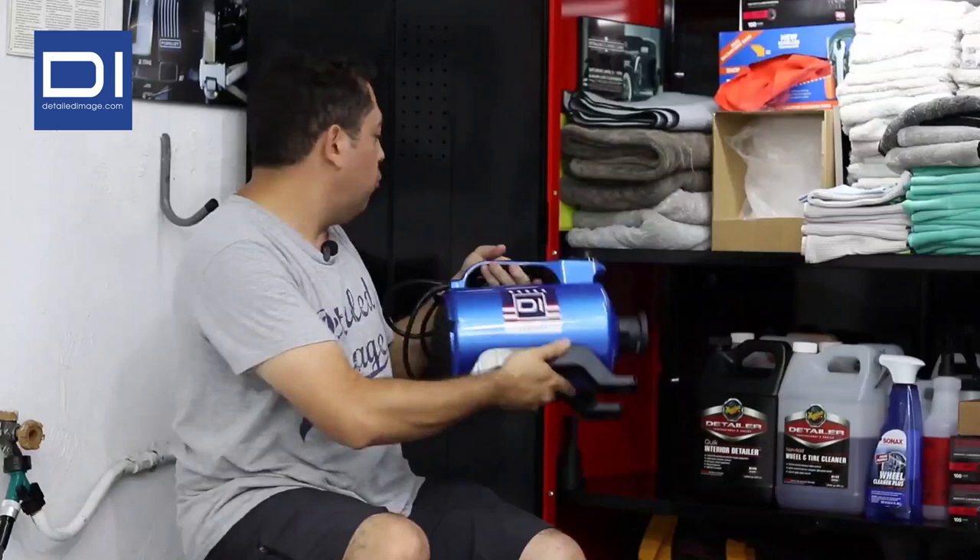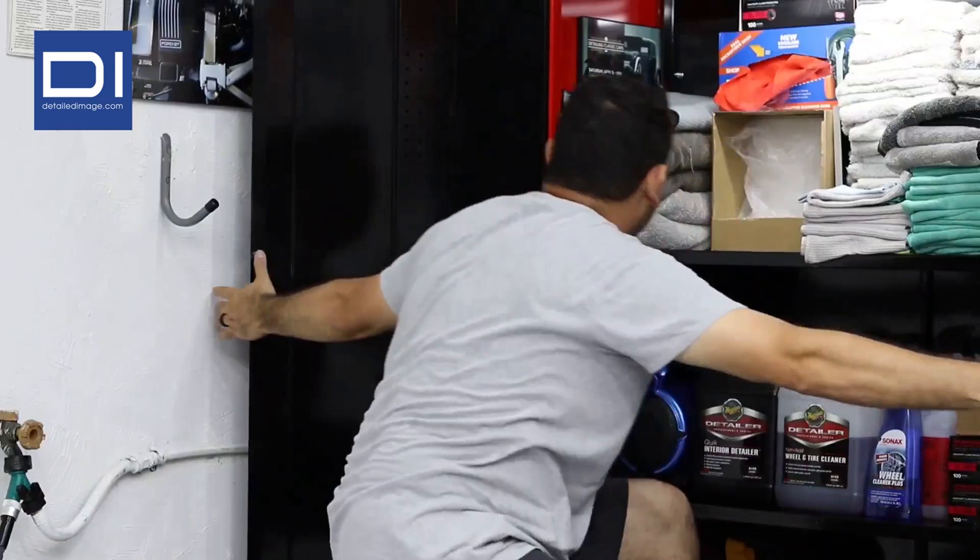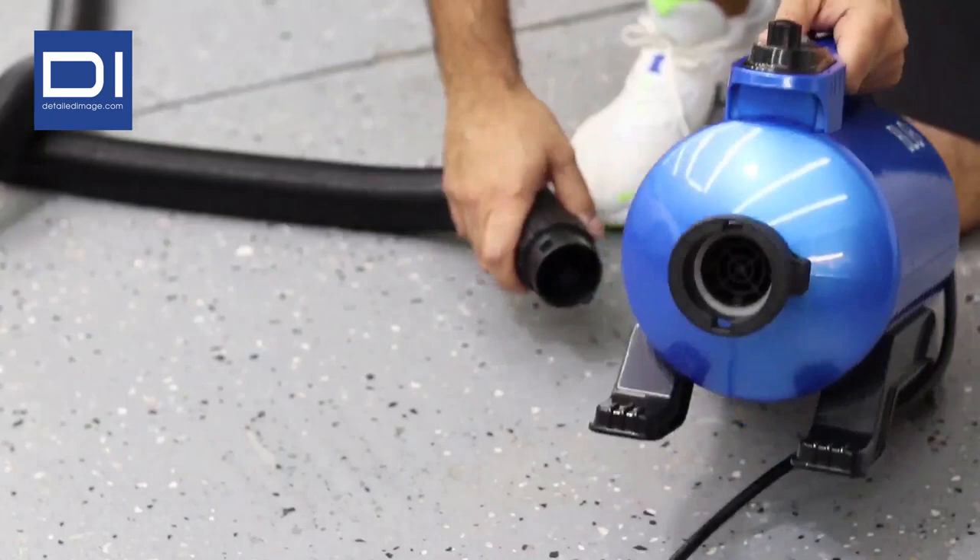It's really portable. I can fit it right in the cabinet and the hose, which is typically the pain, just fits right next to it. I can just put that in there, close the doors, and it's on to the next project.